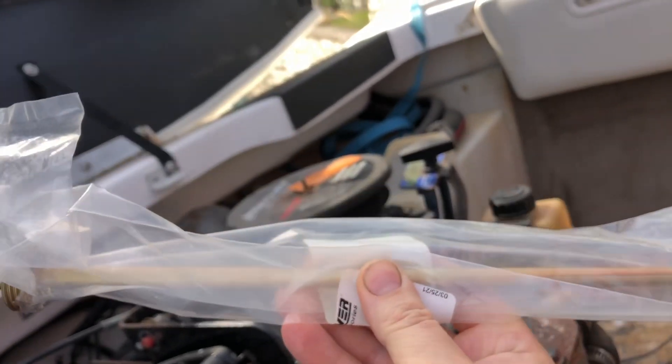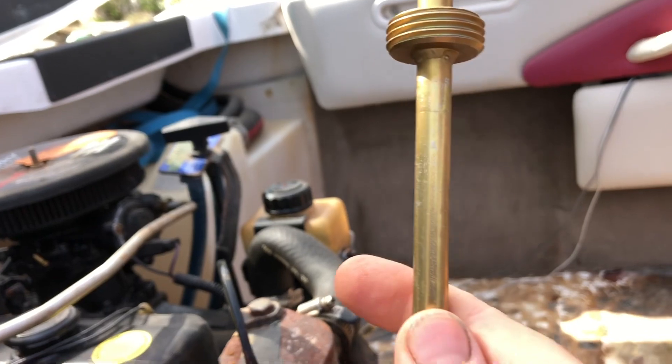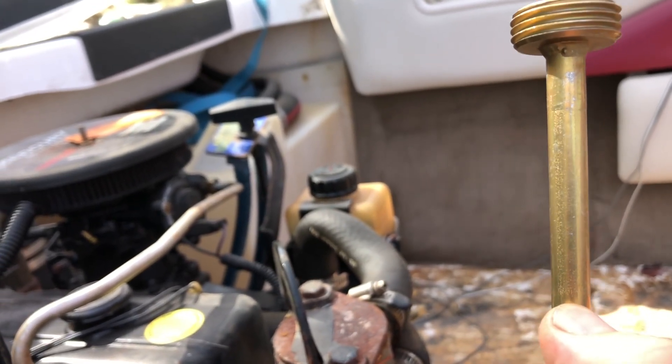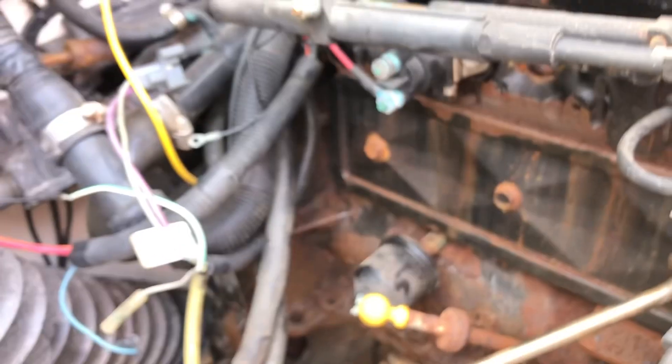Here is the new dipstick - a nice new one from a cruiser. What has happened is it's snapped, around about just there I think. So we've got a fair amount still sticking out at the top.